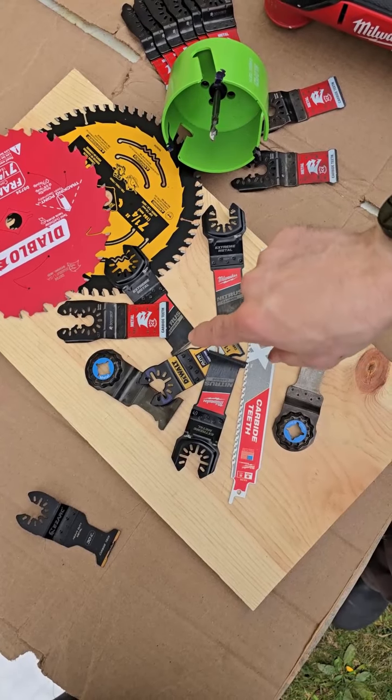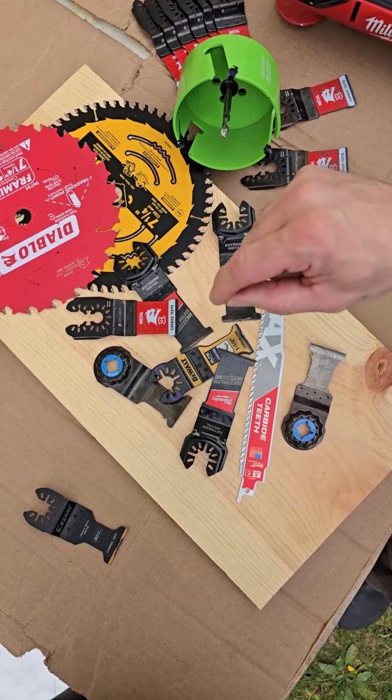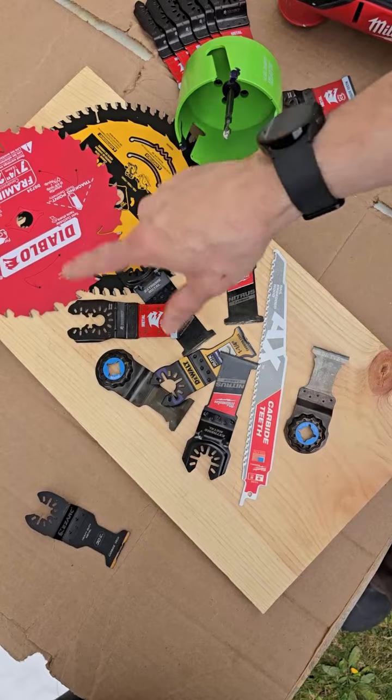Stop leaving the job site to run out and get new blades and pay those high prices at big box stores. I'm going to show you how you can save at least 50% on any of these different types of blades and hole saws — keep watching.